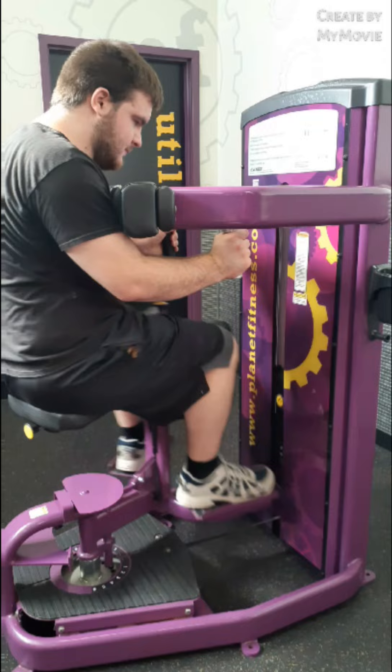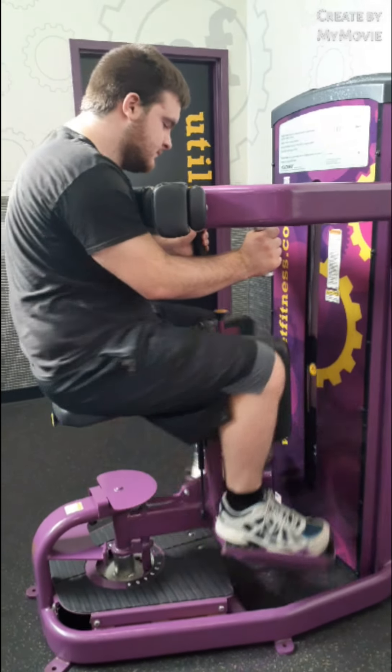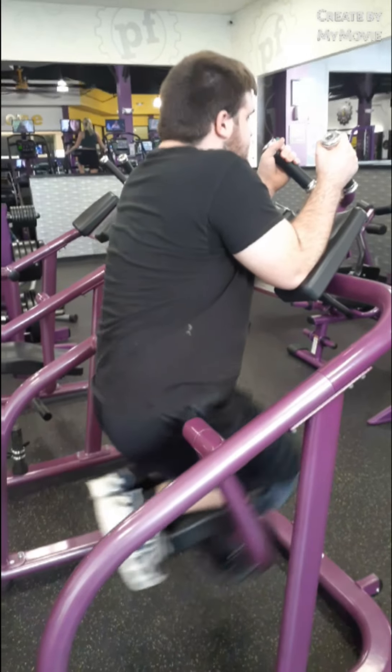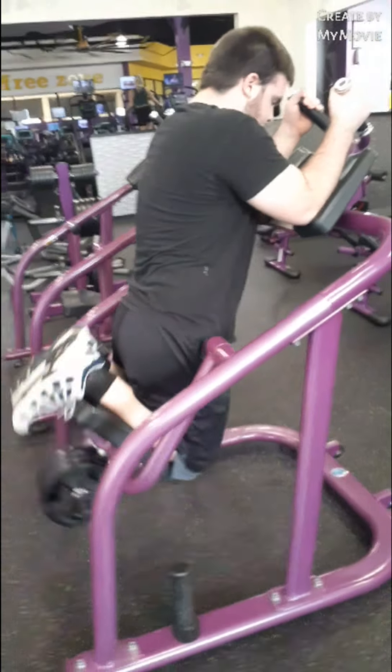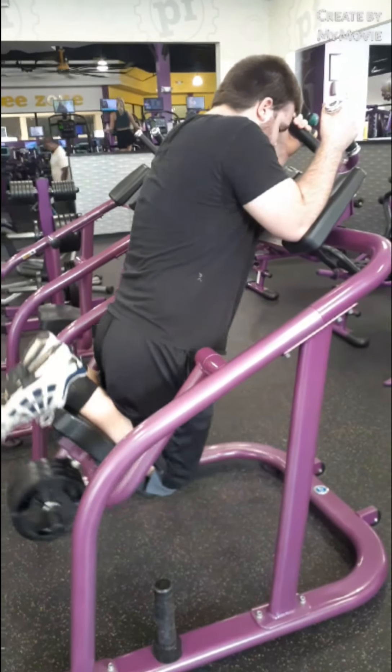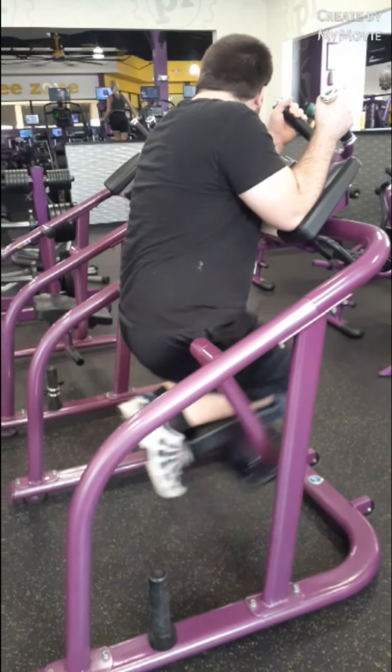Noah doing the torso rotation. Is it hard, Noah? Have you rotated yet? What's that called — an ab swing? See the weights on the bottom? How's it feel? Feel it in the middle?